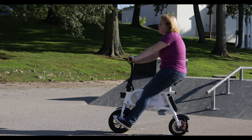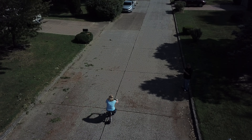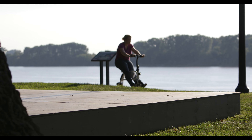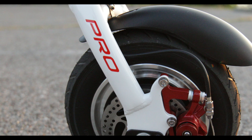The SwagCycle Pro is built on a metal frame and can support up to 264 pounds. The bike is pedal free and is powered by a motor located on the rear tire. The bike requires very little setup — it comes to you mostly assembled, and with a few minor adjustments you're ready for your first ride.